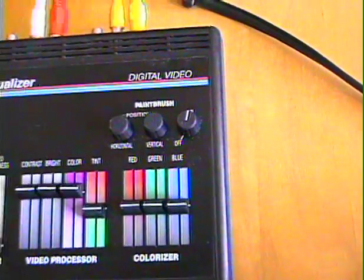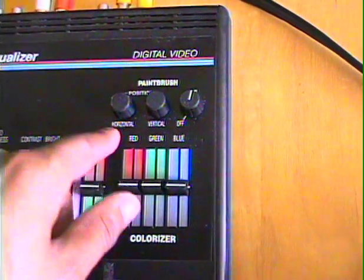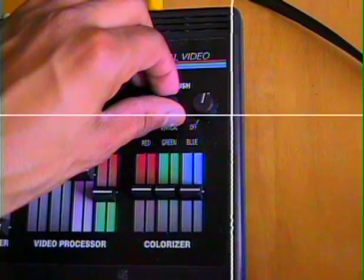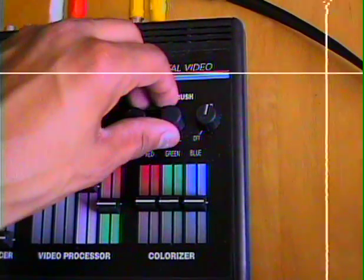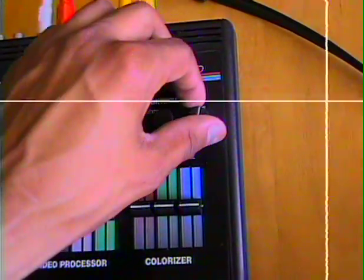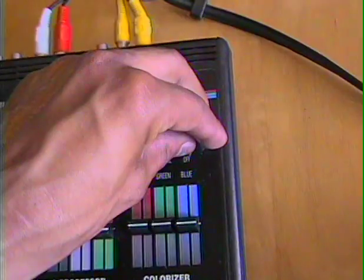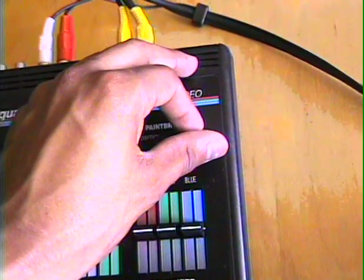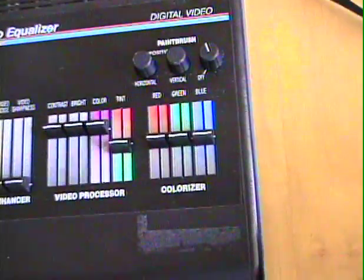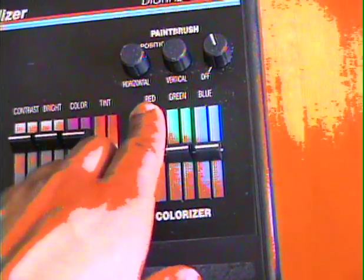Now the paintbrush mode — this is really cool. Basically, you can pick the horizontal axis with this left knob and the vertical of what color to sample. I'm just going to pick the color of the table, as you can see right there. Then you move this knob, the size knob, and it picks the depth, I guess, of the color that you want to select. And then, using the colorizer, you can replace that color with whatever color you have dialed in.